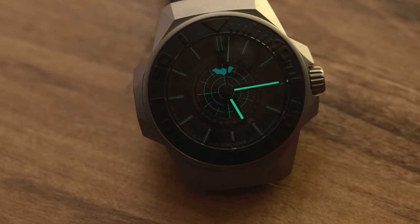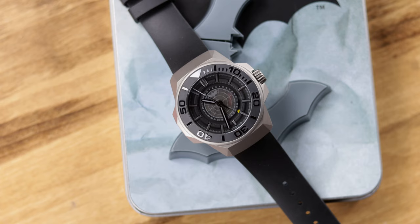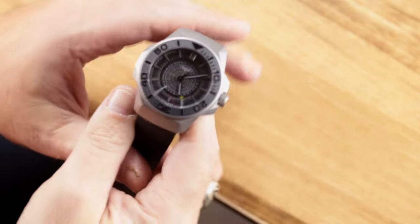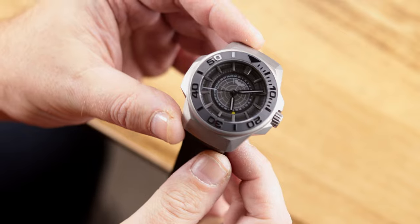The other part of the problem with the dial is the lume, and it was my mistake — I really didn't pay attention to the lume shots before they sent it to me. I was hoping for a bat-signal type of loom experience, not literally projecting onto the wall, but I was hoping for bright lume and for that city-looking grid dial to light up a lot more, and for that Batman logo to light up a lot more. The lume is simply poor — there's no getting around that.